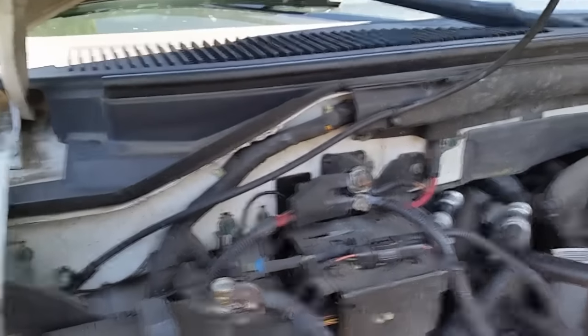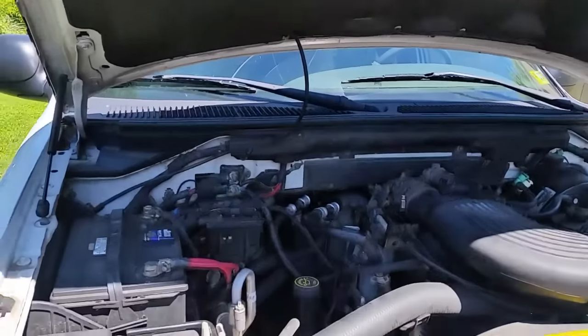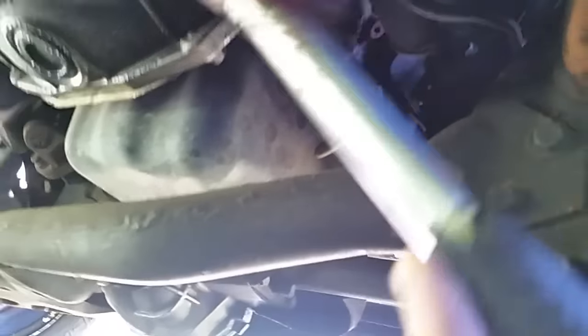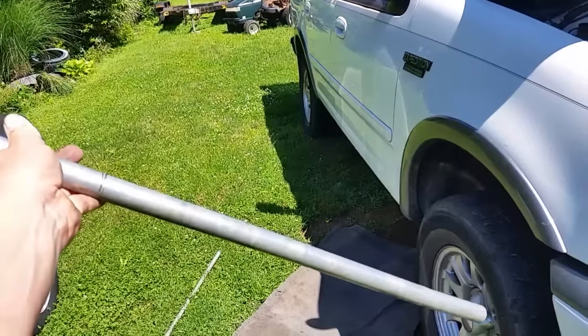Sometimes it helps to have a little persuasion. I have a hammer here, and since I know where my starter is, I'm going to get into the vehicle and just take my hammer and hit it a couple of times. What this does is jar the starter pretty good and allows those brushes to make decent contact. If there is a problem with the starter, it should start right up.